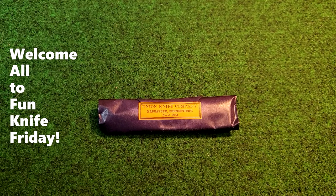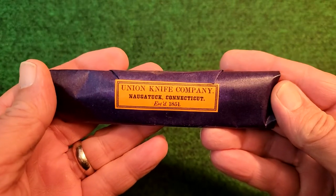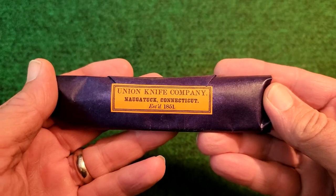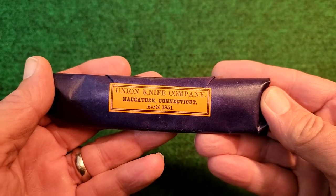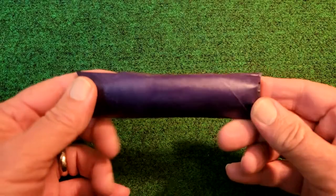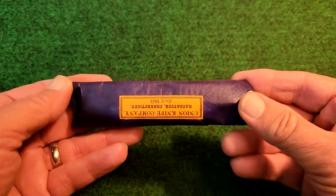Hello everyone and welcome to another fun Knife Friday. Wow, do I have a treat for everyone here today. I just received in the mail this pocket knife that was made as a replica of a Union Knife Company knife made in Connecticut. It says here that Union Knife was established in 1851. What makes this special is the knife is a replica of the Union Knife that was sold during the Civil War, and many, many Civil War soldiers carried this knife in their pocket.